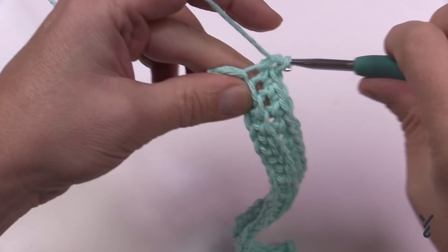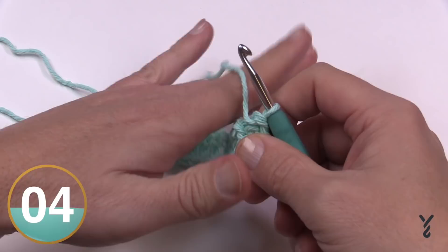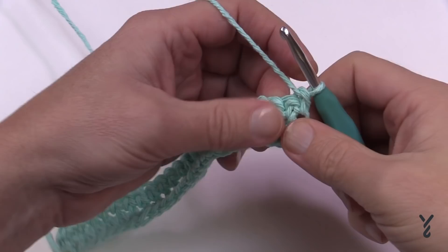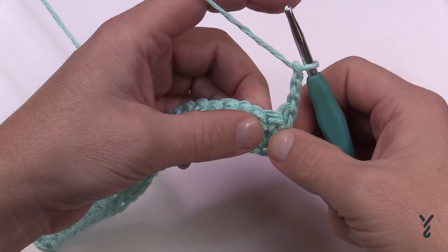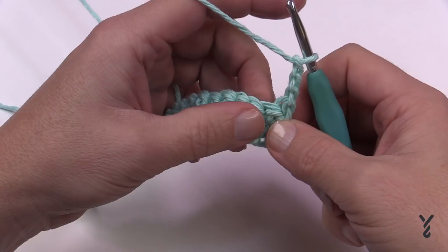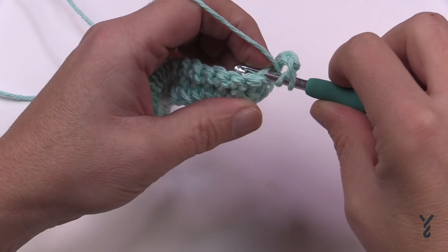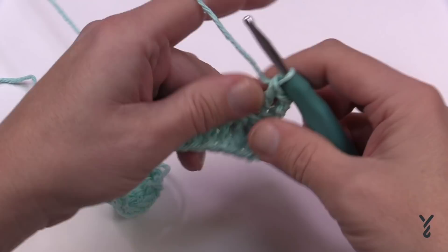Coming to the end of row two, go into the back loop of the last stitch and turn. Now let's start row three. In row three, chain three — this counts as your first double crochet. We need to create spaces because it's textured blocks, so we'll make spaces now and fill in the blocks later. Double crochet into the next stitch working in the back loop only, as the pattern suggests.